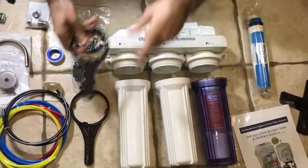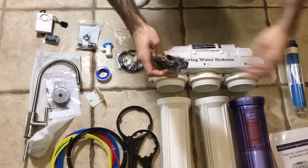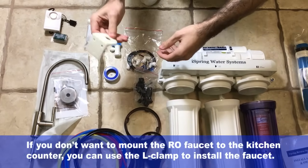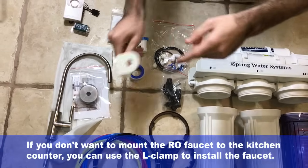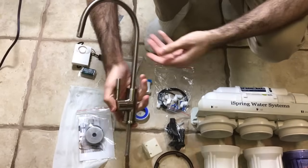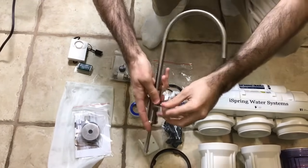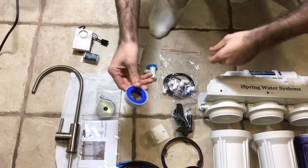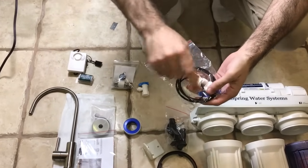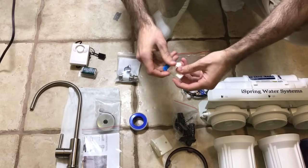You have the housing wrenches — this goes for the bottom filters, this goes for the membrane. Then you've got the two rings that go to various parts. The drain saddle is going to be connected to the drain. This is for if you don't want to mount the faucet — you can drill into a wall and stick it in there. We have the RO faucet itself, brushed nickel, a really nice durable faucet. We have Teflon tape, which is very important for the fittings.